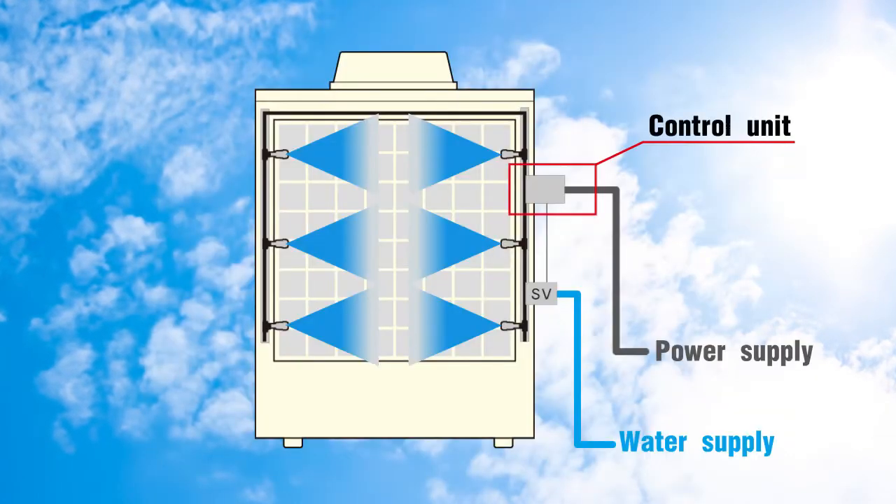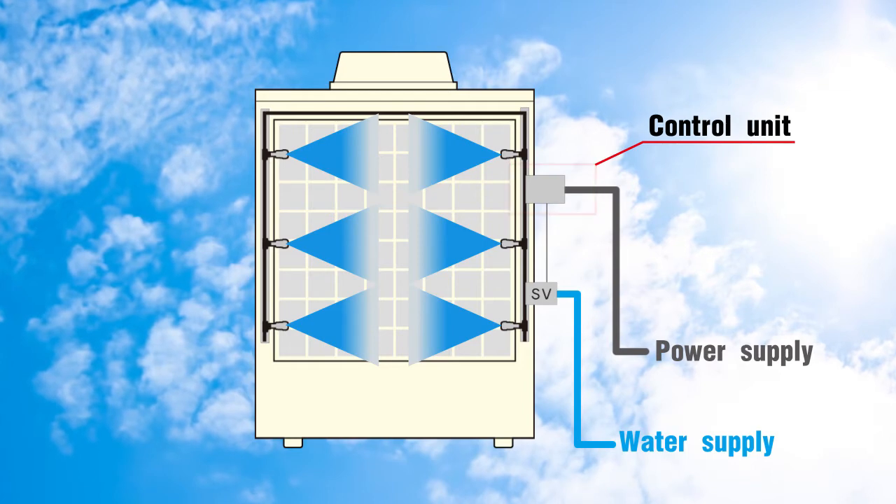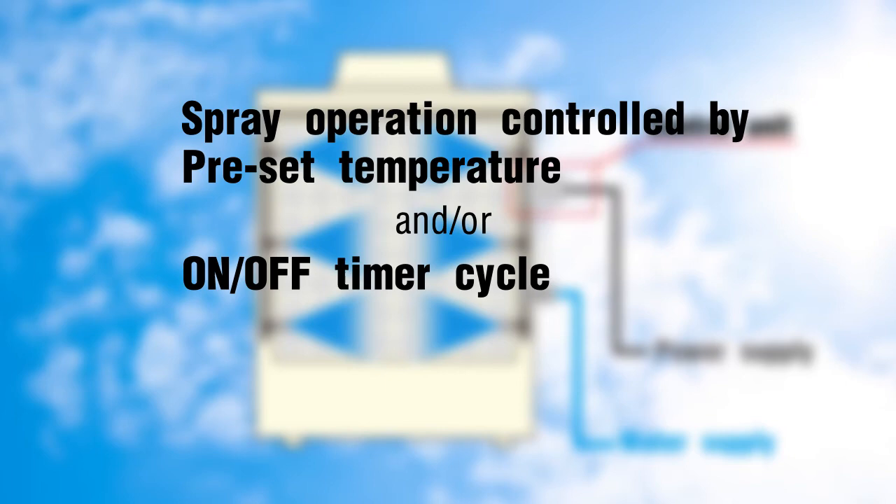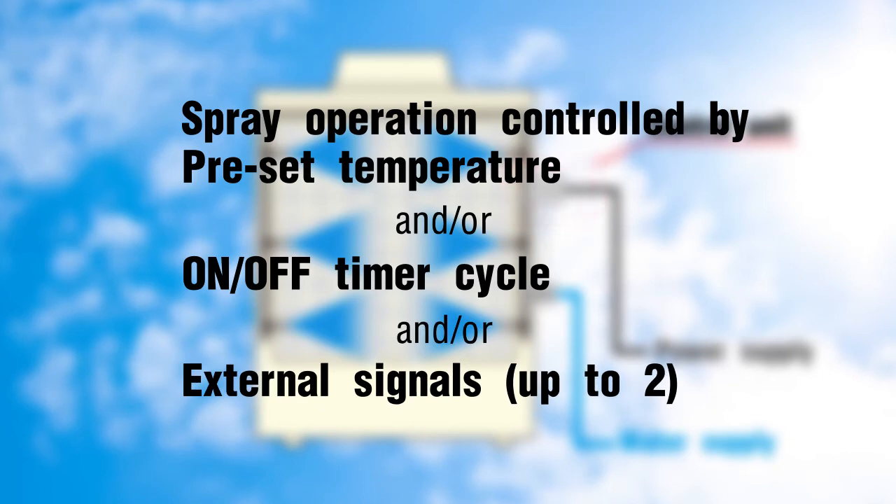The automated controls can operate in three modes: spray automatically when the outdoor temperature exceeds a set value; intermittent on/off spray set by a timer; or control by external input signal.